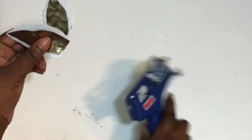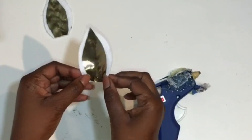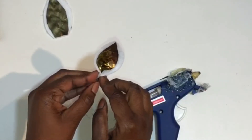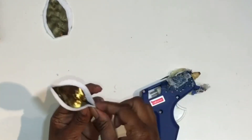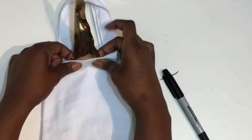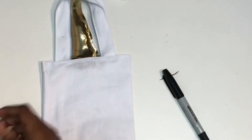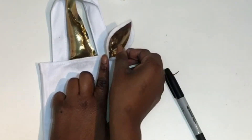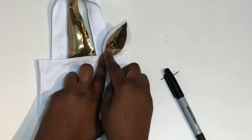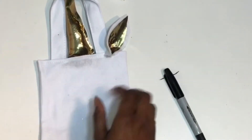After gluing the gold piece of fabric onto the white felt, put a little bit of hot glue right in the middle and close it together at the ends to give it a more 3D look. Do this to each of your ears. Then take the pieces you made and glue them onto your bag — glue the horn on the inside of the bag and the two ears on the outside at the top.